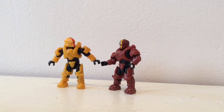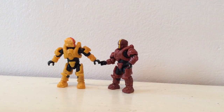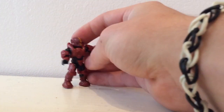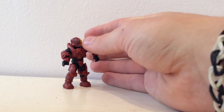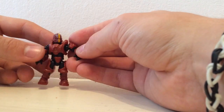We'll start the review with these brand new figures. There are two figures included in the set and they are the brand new mold and articulation Gungnir Spartans. They come in both a red and a yellow colour and look exceptional. Mega Bloks have basically revamped the entire figure line when it comes to Spartans and Marines — basic UNSC. They have introduced two new aspects to the build.